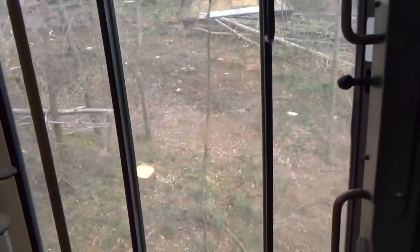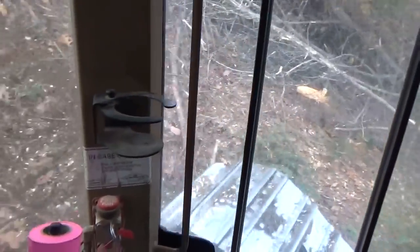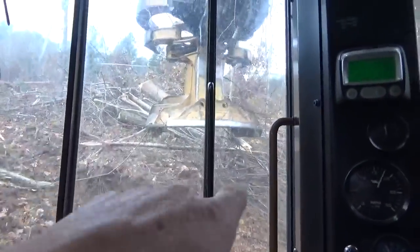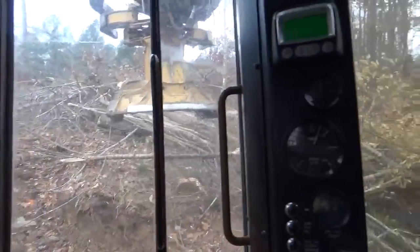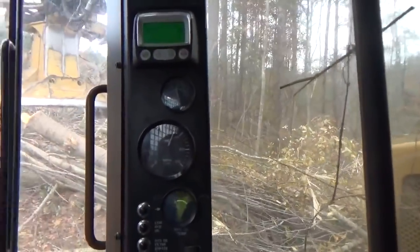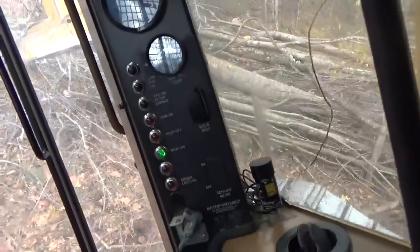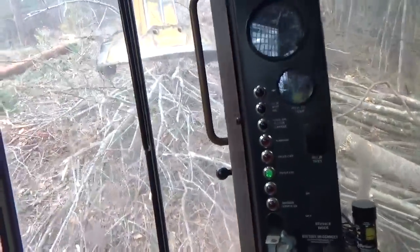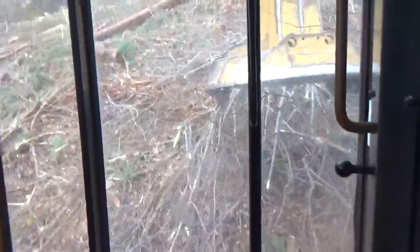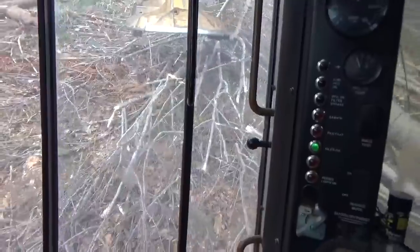These are big trees here that we're cutting. We are almost done up here on this job. That was cut with a rubber tire machine right there. I'll fix to get over on the other side of that and cut the rest of those pines on that slope up through there. This machine is like being in a tank or something — the way it feels, the way it operates, it's just wild. Just the sheer amount it weighs is why it sticks on these hills the way it does.